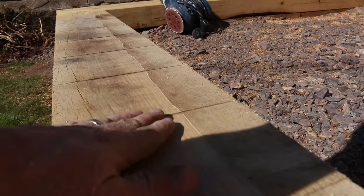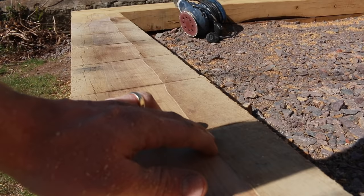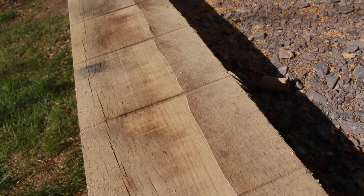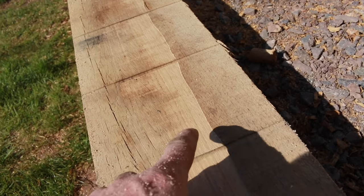Before you get too dusted out, this is the sort of finish it creates — not a bad finish at all. Like I said, it's hanging about a millimetre down, so it's leaving that lip, but it's not deep enough to get rid of these saw marks. Actually, the more you sand and the more you try to finish, the more evident these become.